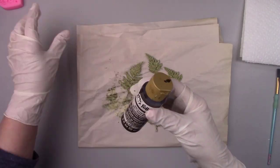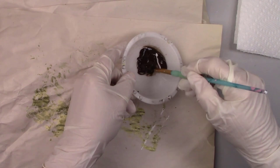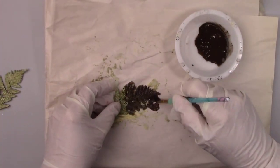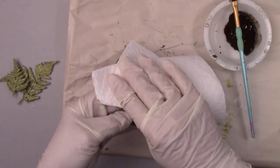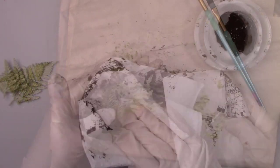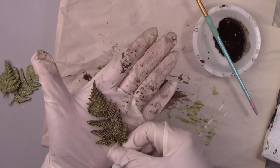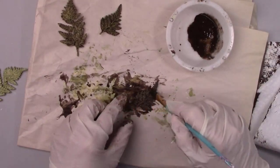On the ferns I'm using a dark brown antiquing medium, mixing that with a little water as well. I'll do the same thing — brush on and wipe off — leaving all the beautiful details behind. Are you having any craft problems you can't figure out, or maybe something you would like to learn? Send me a comment, I would love to try and help you.